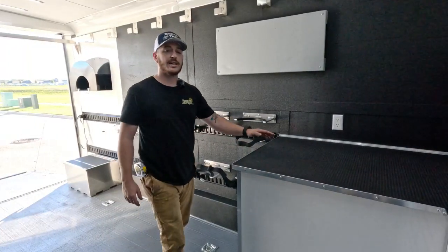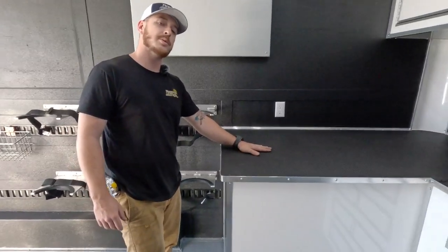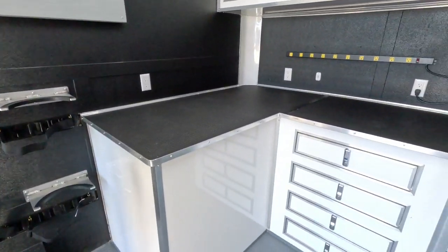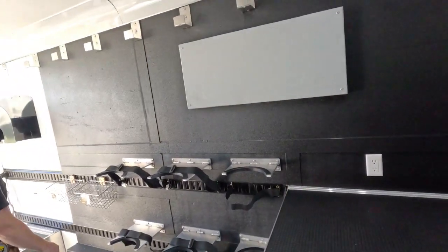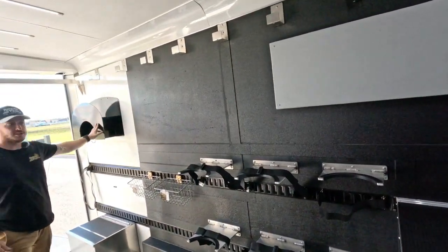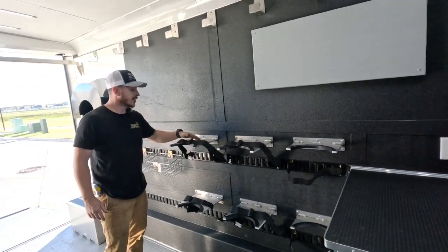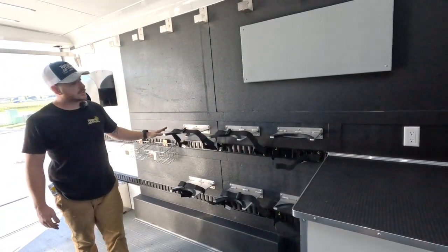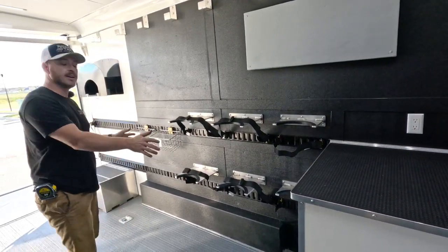Up front, we have a desk suite where they can monitor all of their gauges and keep an eye on the divers in the water. Moving to the back, we have a board for more gauge mounting and custom umbilical routing going back to custom umbilical storage. And of course, we have to have our oxygen tanks — these are custom made fixtures to hold three full sized tanks where they can feed air to their divers.